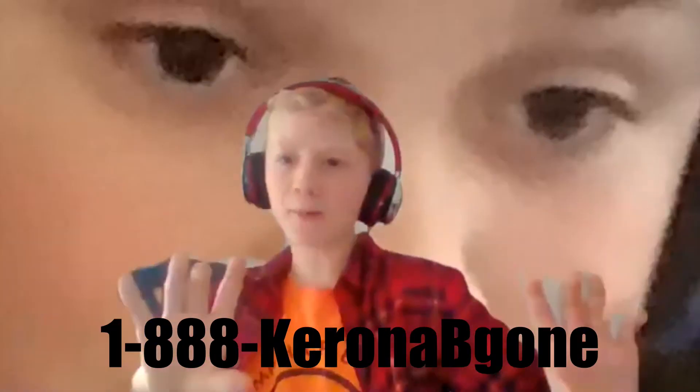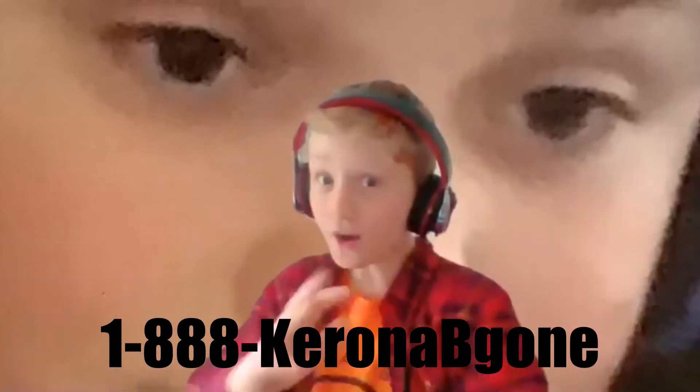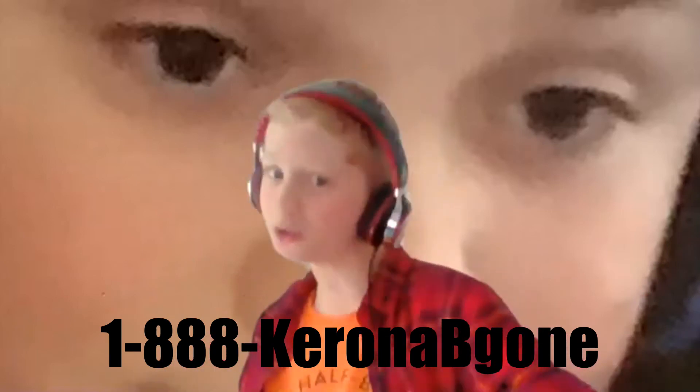Do you have coronavirus? Well, look no further. Introducing Corona Be Gone — a bleach-free solution that is almost guaranteed to work, for the low price of only $9.99. If you don't believe me, just look at this testimonial: 'I didn't even have the coronavirus, but I still got cured. It's just amazing, right?' And if you order from the number on the screen now, we will throw in Corona Be Gone 2020 edition absolutely free!